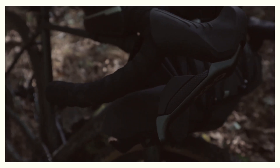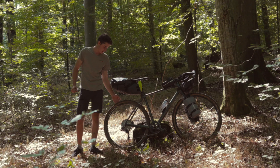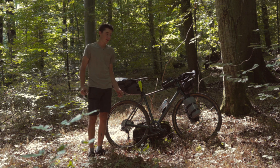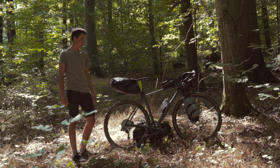The brakes are also from the GRX groupset. In the rear I have a 100mm rotor and in the front a 160mm rotor. The reason for this is that when braking, more pressure is always on the front wheel, so the larger rotor gives me more braking power.